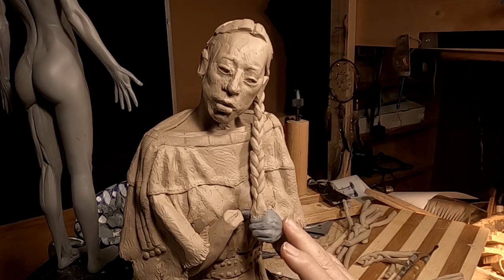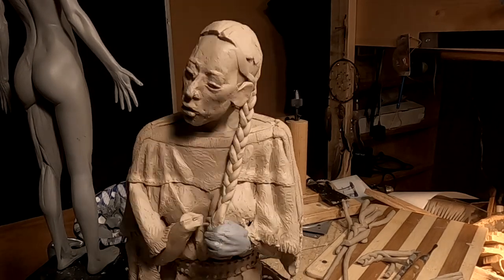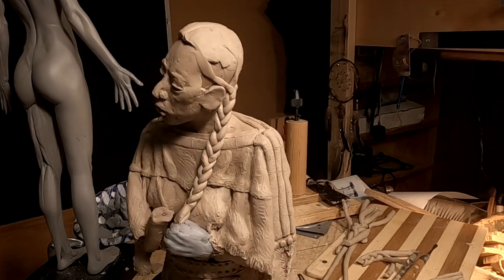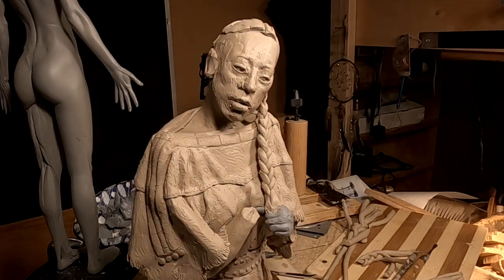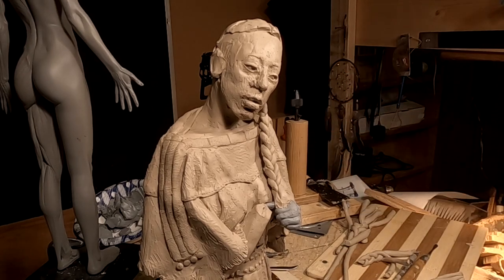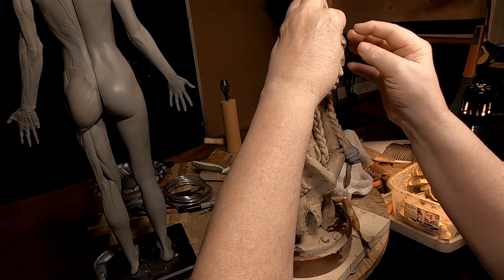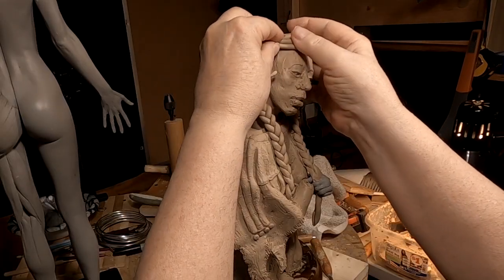I like the way it came out. I'm going to work on the detailing of the hair up here, but I'll do that after I get the other braid on. I'm lowering her hairline a little bit — I had it too high.